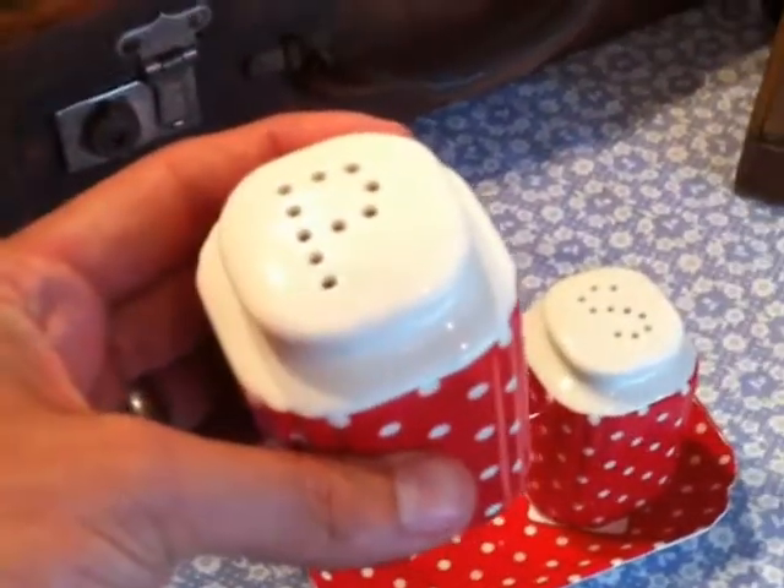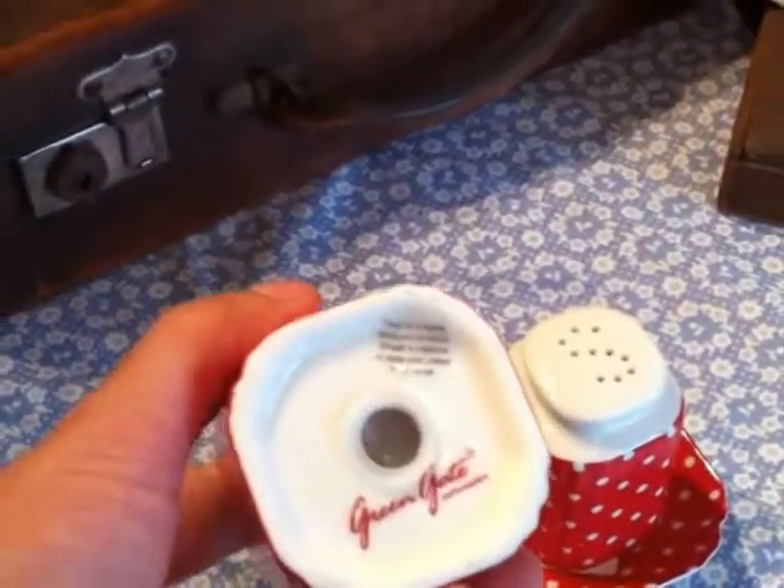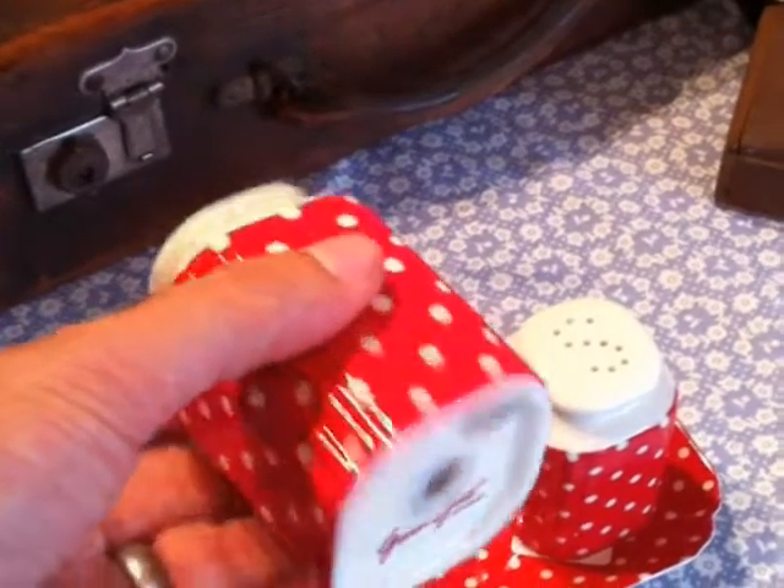They're a lovely size that can hold as much salt and pepper as you could need, and very easily refillable by a plastic bung at the bottom.